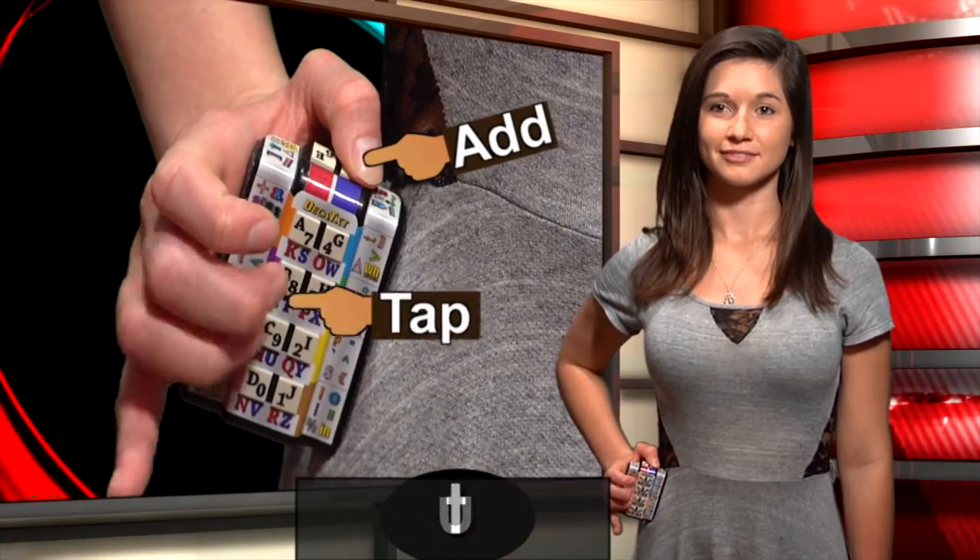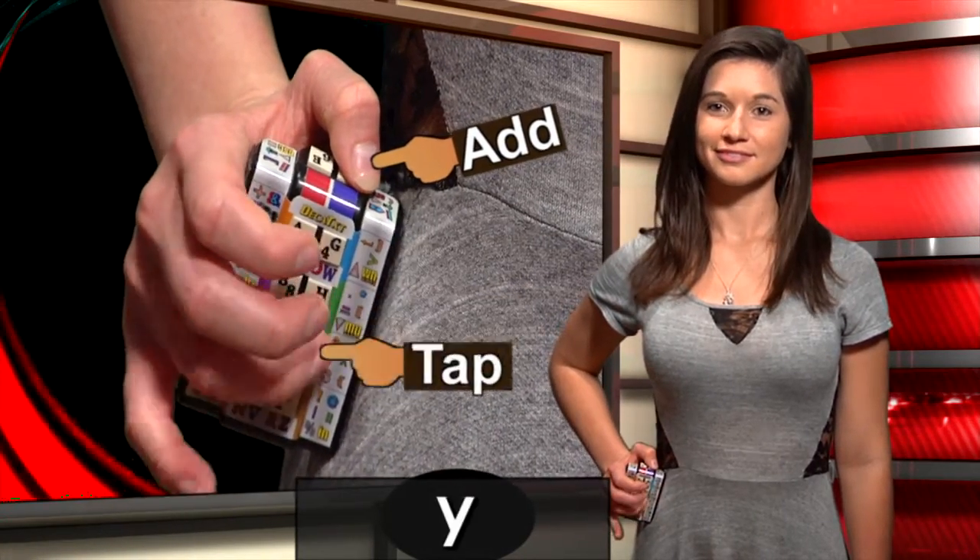Hold the left thumb: S, T, U, V, W, X, Y, Z.